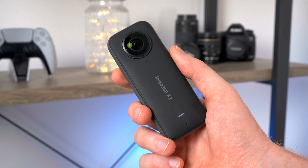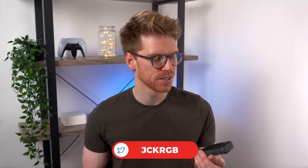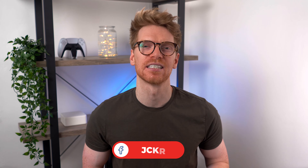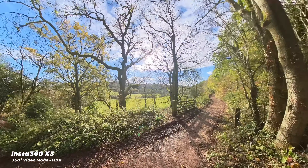Welcome back to the channel, my name is Jack. Insta360 did send me this for free to review, but this video is not sponsored by them. I've never actually used a 360 camera like this before, so I've been testing it out. This is their latest model, and I wanted to share my experience using gear as a first-time user for anyone else in the same boat. And it is pretty clever how it all works.